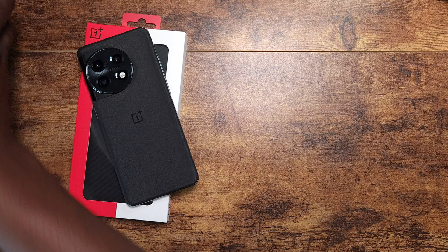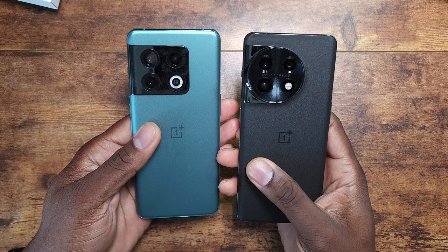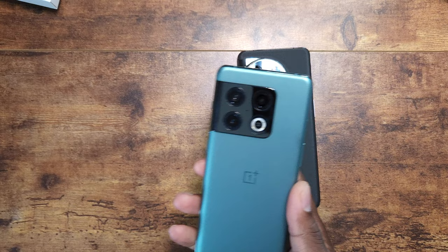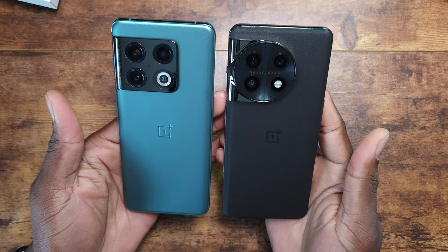Here it is next to the OnePlus 10 Pro, and I'm so glad I went with the black this year. When I saw the 10T I was instantly blown away by how it felt in the hand. I kind of like the subtle changes these companies make — you had the square camera module on the back before, and now you have this round design on the 11. This black is the way to go.